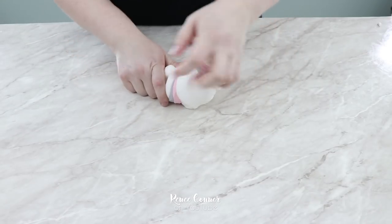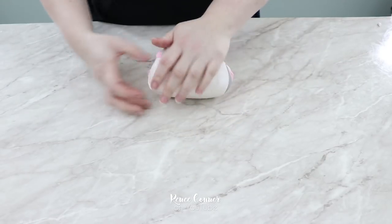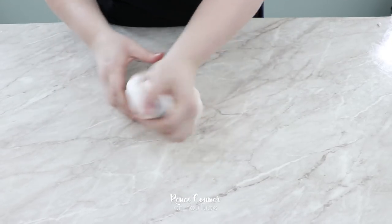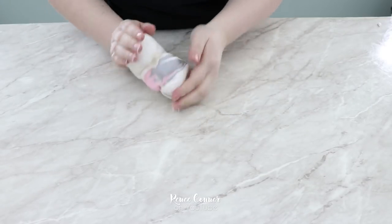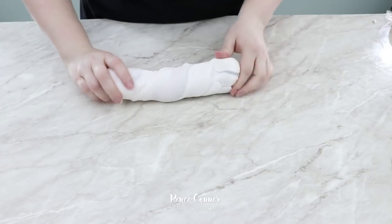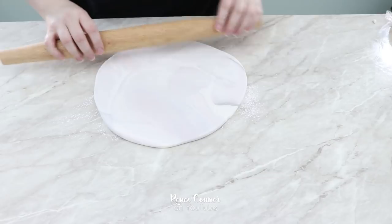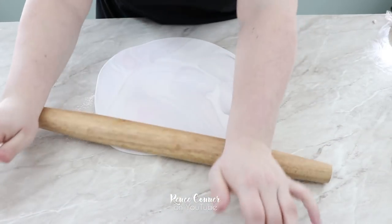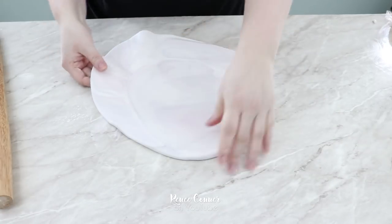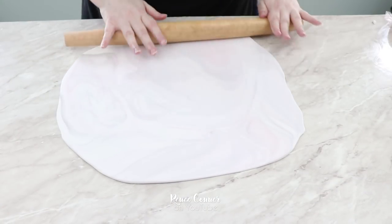I'll give it a twist and then fold it in on itself and knead it slightly. We don't want to over-mix this because we want to be able to see the different colors in the final effect. After I've twisted, folded, and kneaded slightly, I'm going to roll this piece out and then check both sides to see which one is getting the better marble pattern. Then I'll continue to roll it out thin enough to cover my cake.